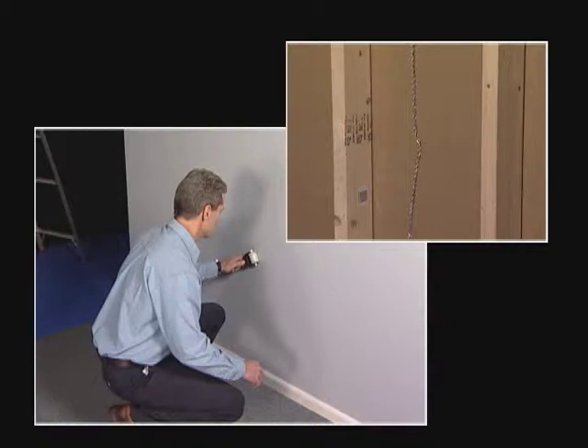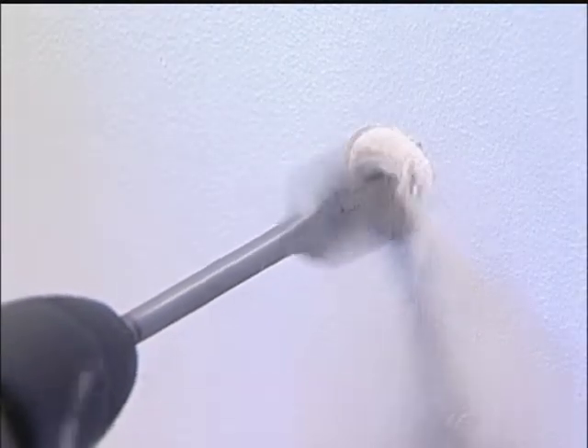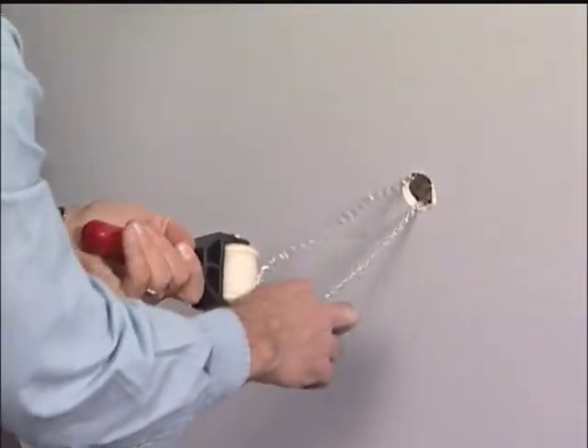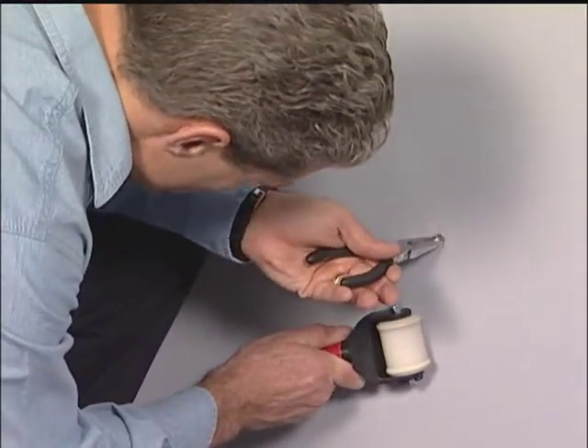This connection verifies the correct wall cavity as well as the chain location. When the installer is satisfied with the outlet location, a hole is drilled to retrieve the jack chain. When the hole is complete, the installer guides the retriever unit to the hole and retrieves the jack chain.